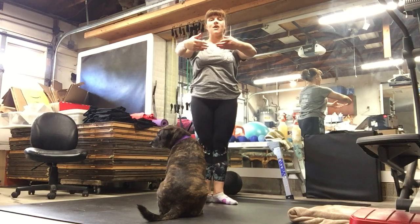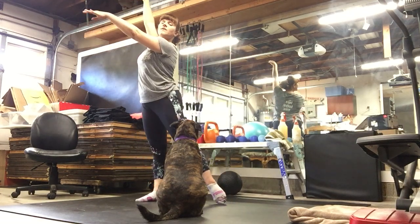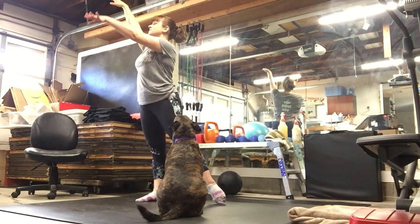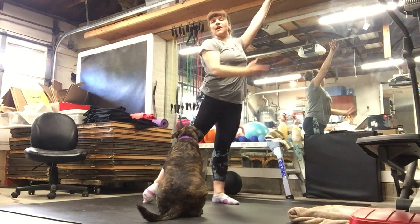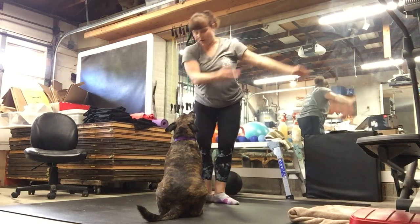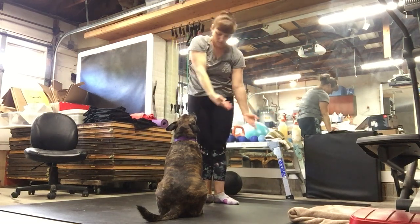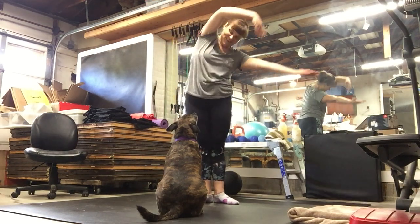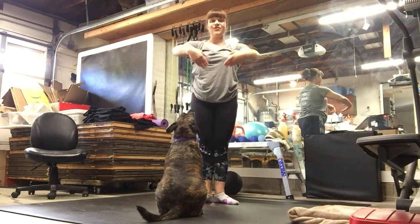And we're going to step arabesque to one side, lifting nice and tall. Let the arm float down. Back up. Other side. Let the arm float down. And back up. And sweep the arms all the way around. And other way. Hey, Frida. And first.